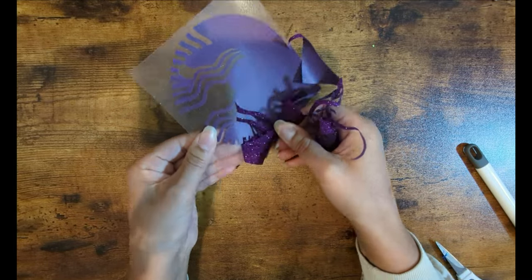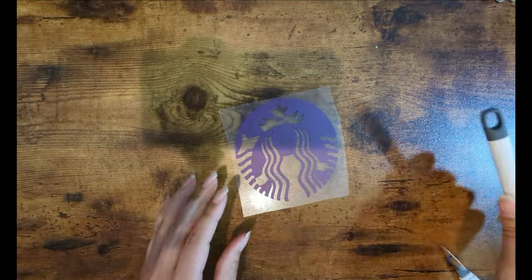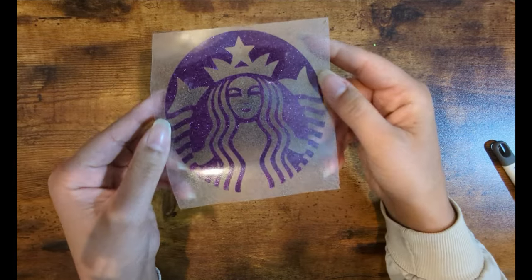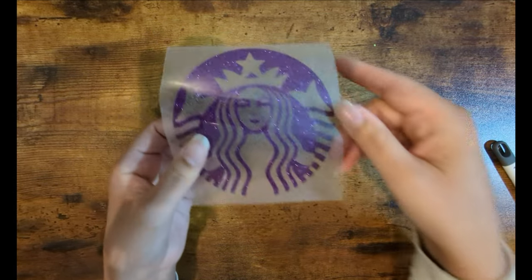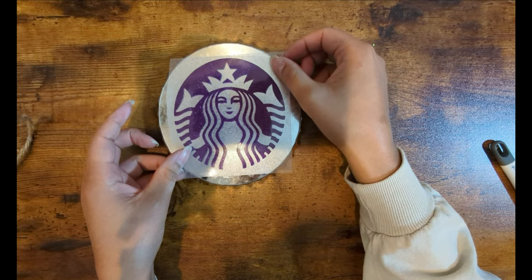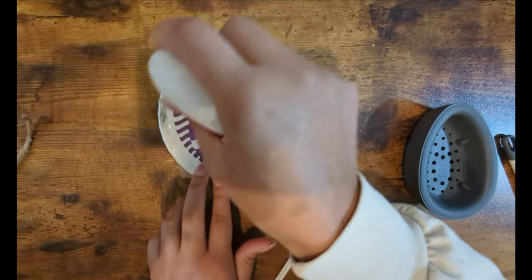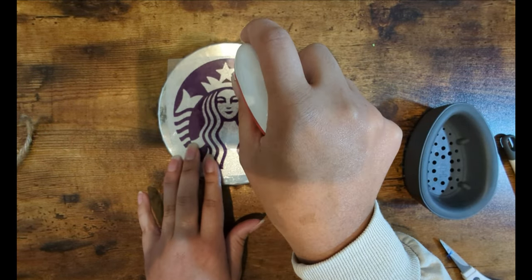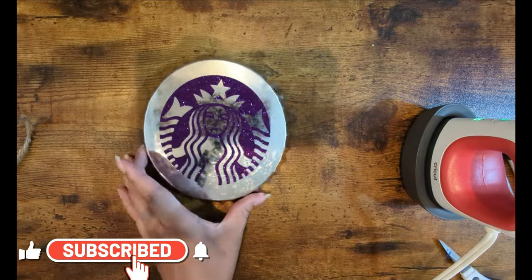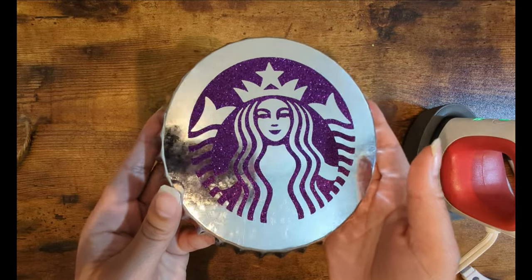For the first one, I'm using glitter HTV vinyl. After I weed the excess vinyl, I'm going to iron it onto the non-painted bottle cap. Keep in mind the top of the bottle cap — you don't want to put your design on there the wrong way. Now I'm just going to iron it on using the heat settings for this particular vinyl.